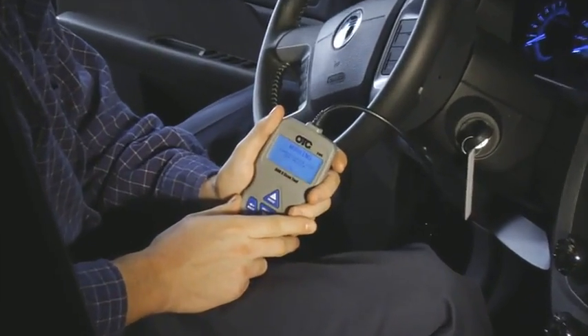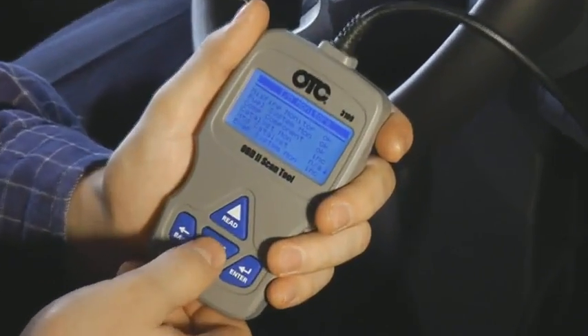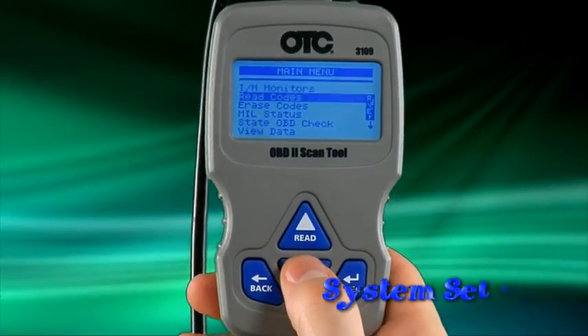Then plug the OBD-II cable into the vehicle data link connector. The auto-scanner will automatically begin to communicate with the vehicle and read the codes and IM monitor status.